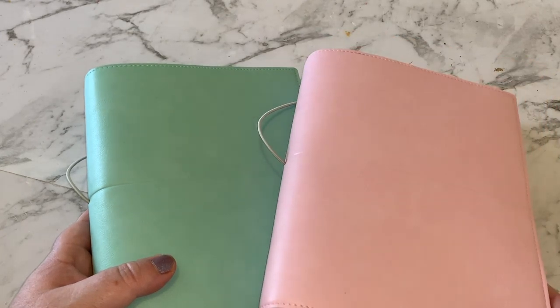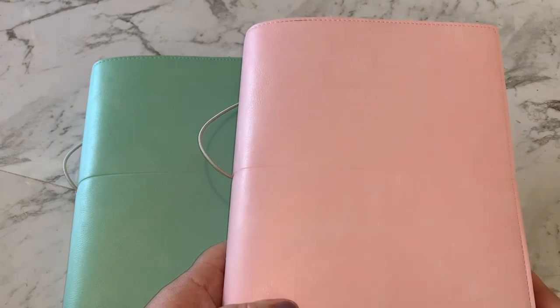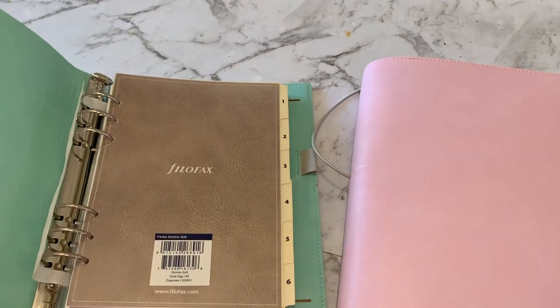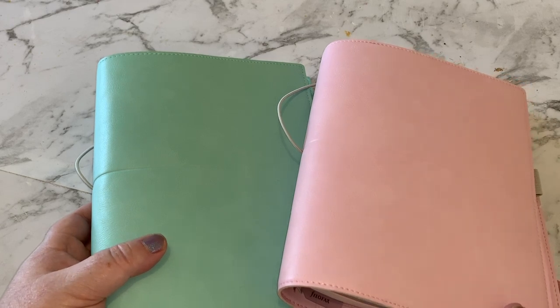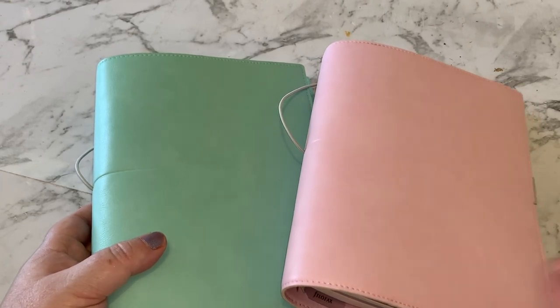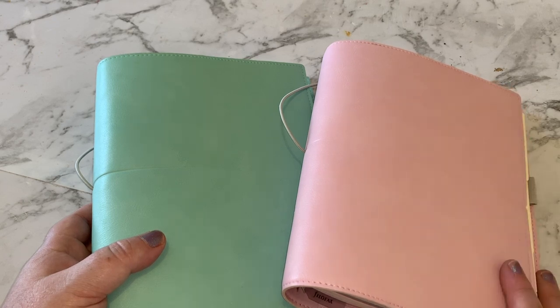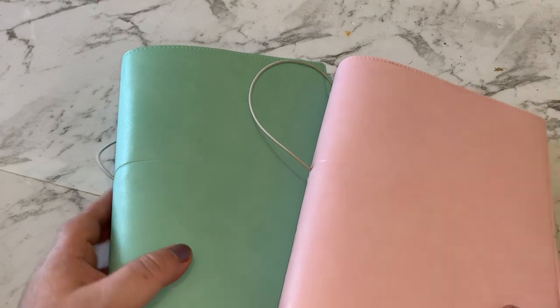So this has been a review on Mighty Ape as an online shopping website, as well as a little look at the A5 Filofax Domino Soft in pale pink and duck egg blue. I hope you enjoyed this video. If you haven't checked out Mighty Ape, go check them out — especially if you're in Australia, it may be a good alternative to Amazon. Not sponsored at all, I've just discovered it and thought I'd share it. Thanks for watching!